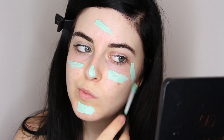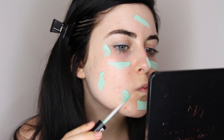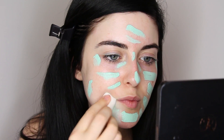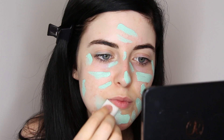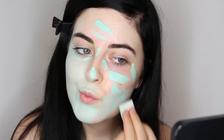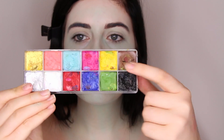To start out the look, I'm using a little bit of the NYX green concealer all over my skin to give it a slight tint of green, and then I'm just using a blending sponge to blend that all out. This isn't going to be a body paint, but I did just want to give my skin a little bit of a green tint and correct my redness at the same time.